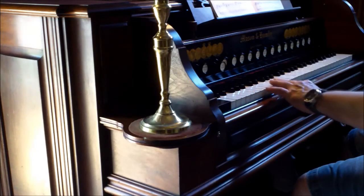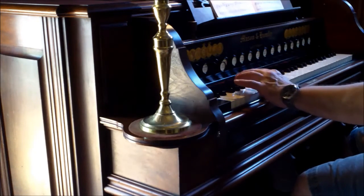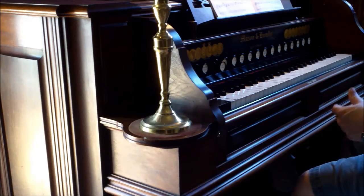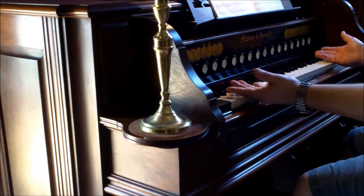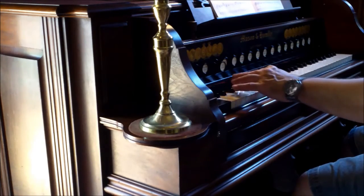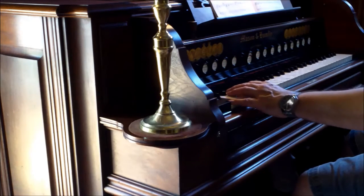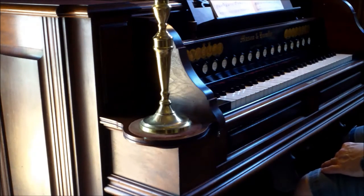Then there's the sub bass. Sub basses are 99% of the time from C to C, and this is no different. It gives a simulation — in as limited a way as possible on an organ with only one keyboard and no foot pedals — of organ pedal sound. It's a 16-foot pitch and uses a much larger scale of reed than the manual 16-foot.